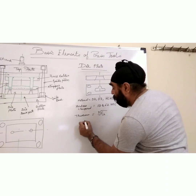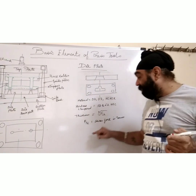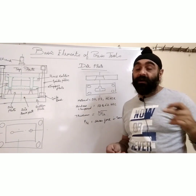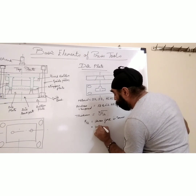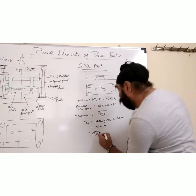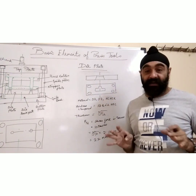The thickness of the die plate is the cube root of Fsh, where Fsh equals shear force in tons. In my previous video I gave a detailed explanation of how to calculate shear force of a die. Let's say shear force equals 10 tons. Putting that in the formula: the cube root of 10 equals 2.15 cm, which you round off to approximately 22 mm.